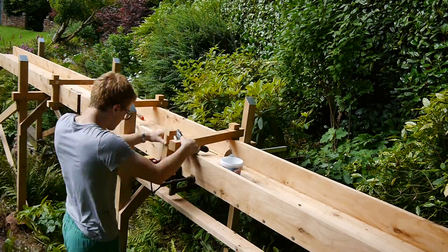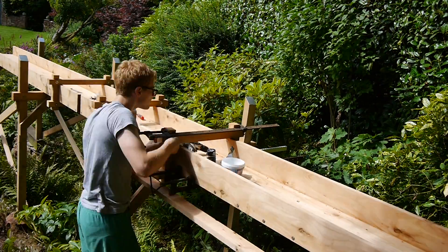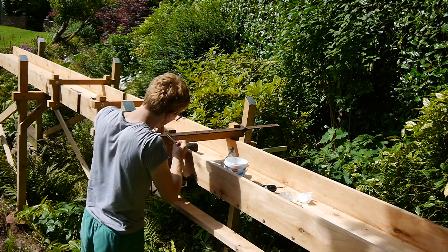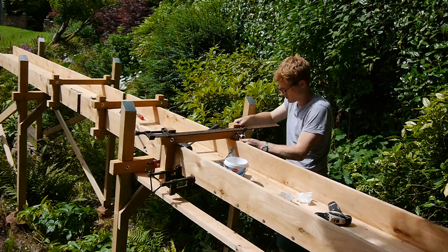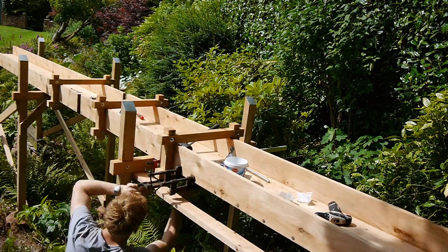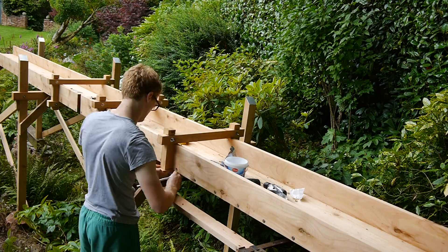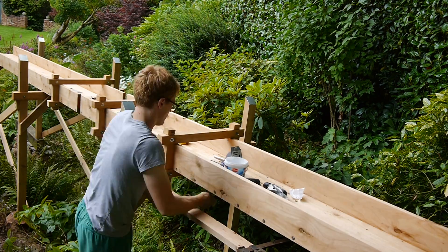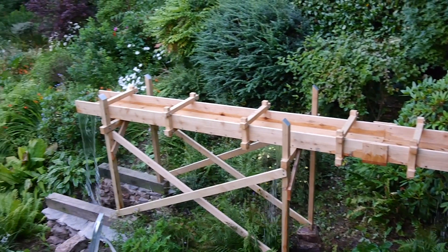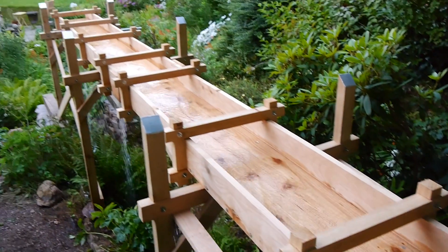Each frame is screwed to the sides and bottom of the channel. The clamps are there to squeeze the two L-sections, which make up the channel, together with the aim of reducing gaps — though as you'll see later, this didn't work particularly well. The frames also get a carriage bolt in each corner locking everything together. These frames are repeated all along the flume sections. As soon as I was done I couldn't wait to get water along it — it leaked like a sieve, as you can see, but I left it hoping the wood would swell and seal the gaps.